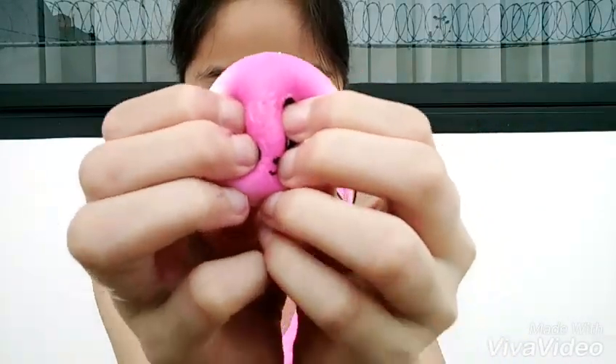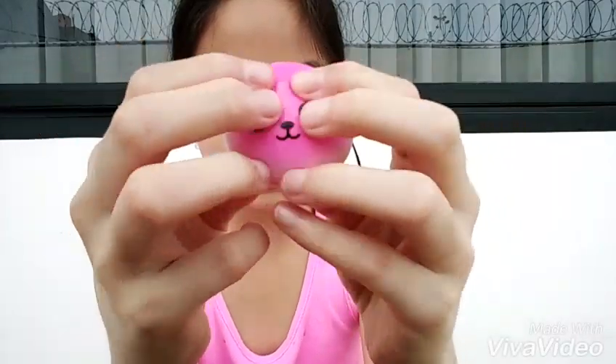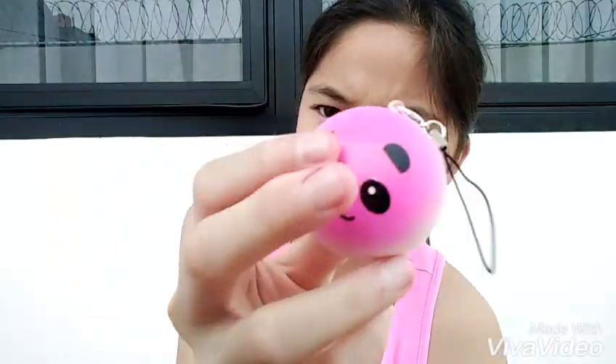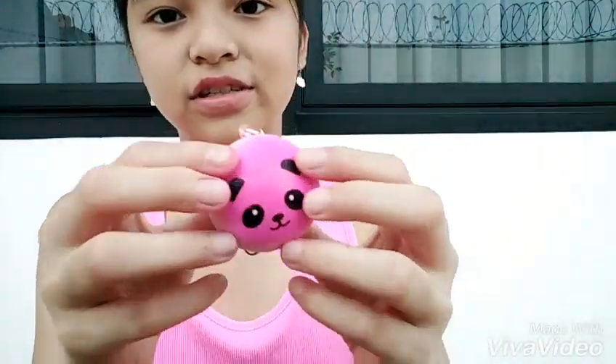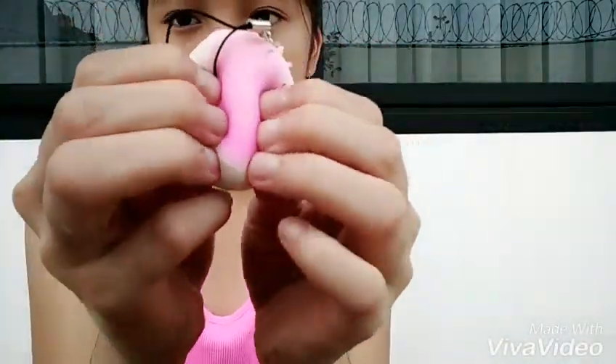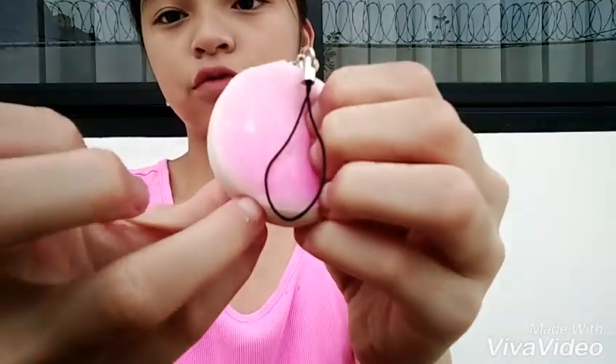They gave me an extra, which is this super cute pink panda bun squishy. It's kind of dense, but I squished it a lot and then it became really soft — the first time I got it, it was really hard. It's kind of squishy now. And it matches my shirt! So yeah, thank you so much for the extra.